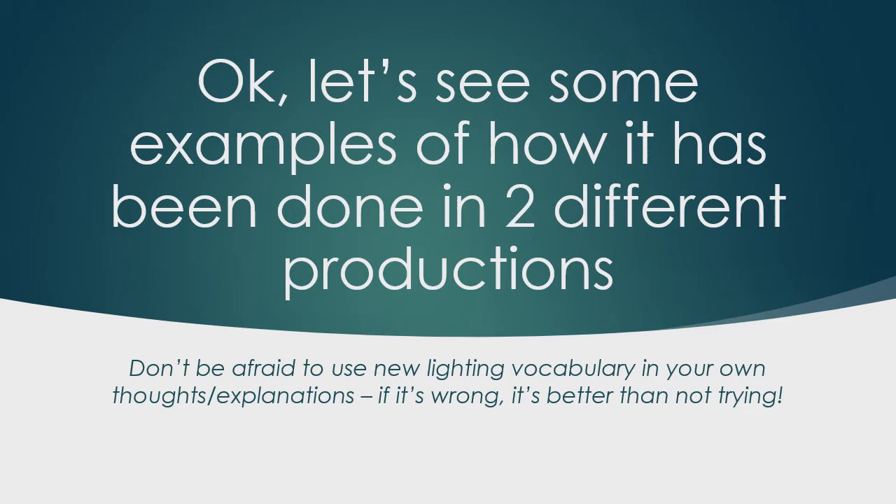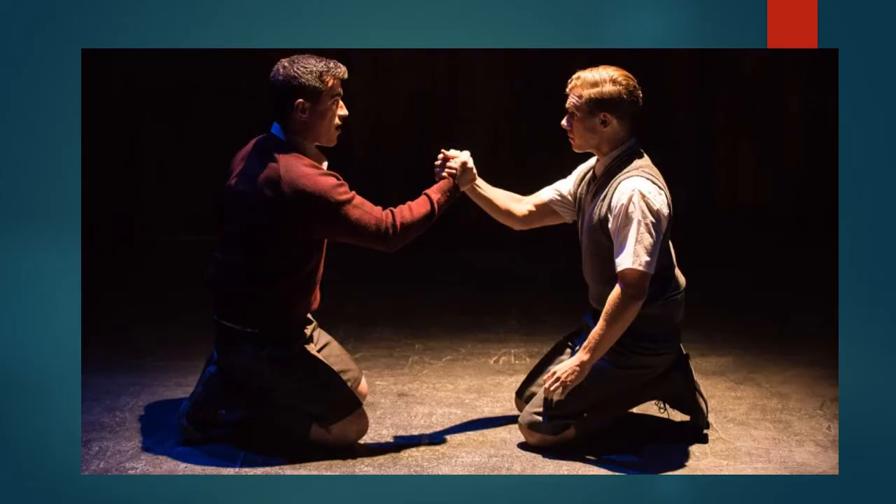Don't be afraid to experiment with lighting vocabulary — think the words, write them down, say them. Let's look at examples of how this has been done in two different productions of Blood Brothers. In the first production, one light is used — a downlight, a soft-edge profile beam, very simple. It's highlighting their wrists, arms, and particularly their hands, downlighting them. You can see the light falling on top of their heads and shoulders and arms — the most important part. We're not interested in lighting their legs and feet.